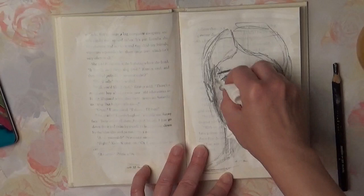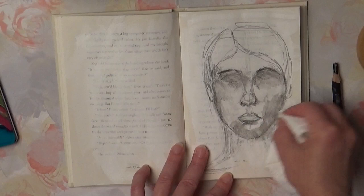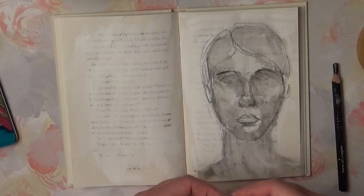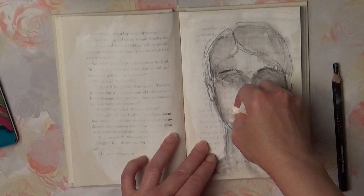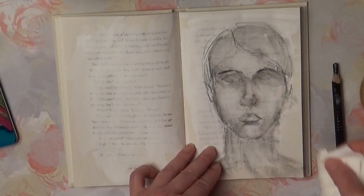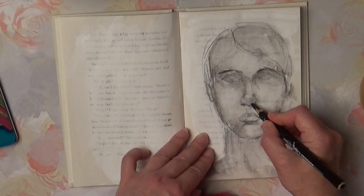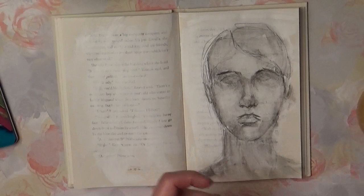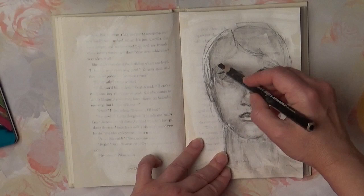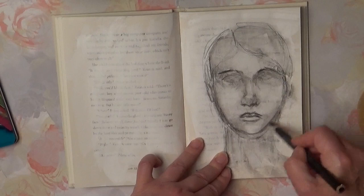I am blending the pencil in using a slightly wet paper towel. Here I am starting to establish light by lifting extra pencil and blending it in a little bit.